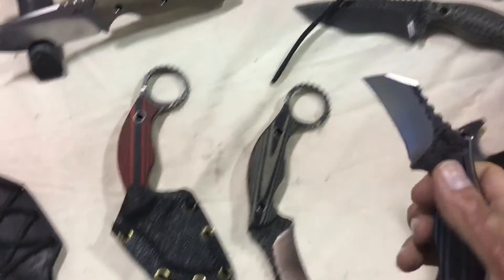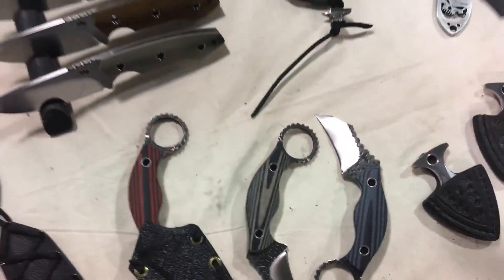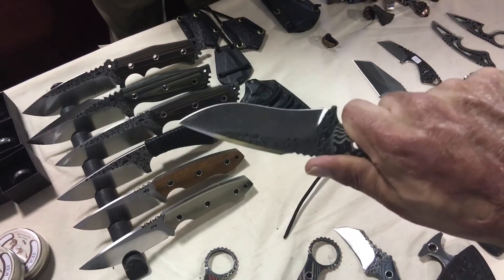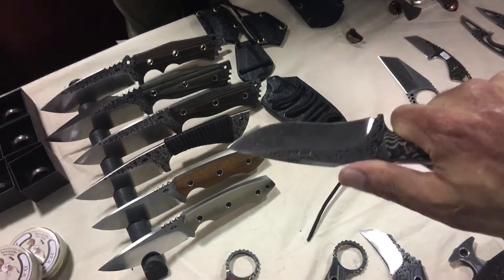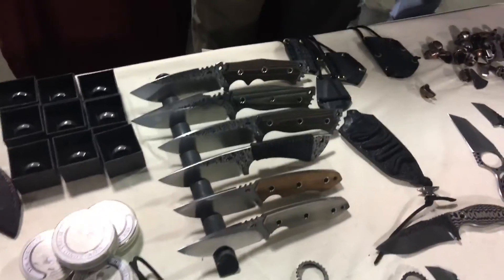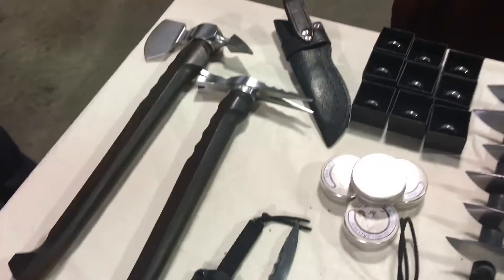I'll wrap it up there — give you a quick pan over. Some nice karambits, very nice karambits, very comfortable in hand. They also have the karambit style and the regular style. Super comfortable, and that jimping is not as bad as the rest — that's really nice. All right, I hope everybody's having a wonderful day and I'll see y'all.